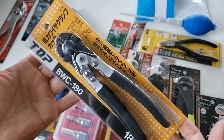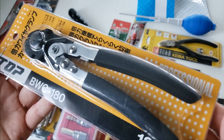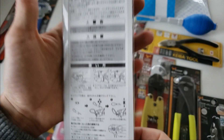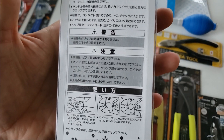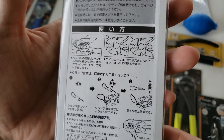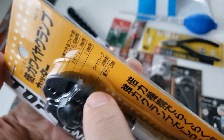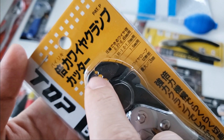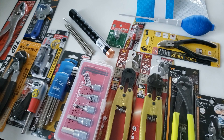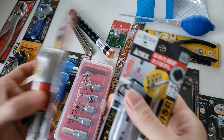Top also makes pliers. This one happens to be their wire rope cutter and wire sleeve or ferrule crimper built into one tool — the cutter up top and the crimping section below. I'll get into more detail on Top adjustables in a separate video.